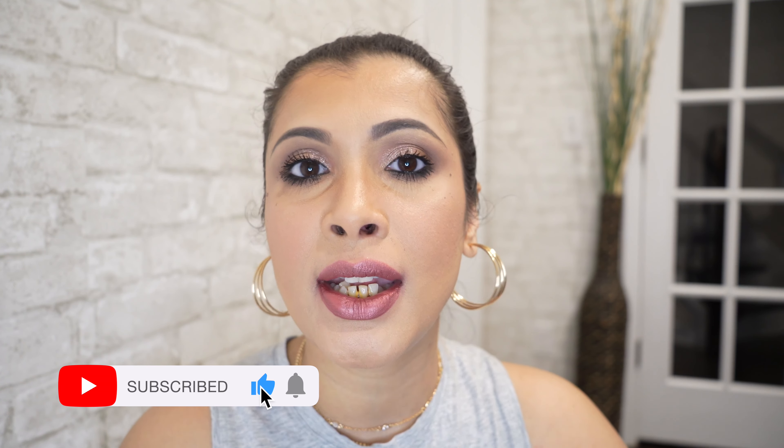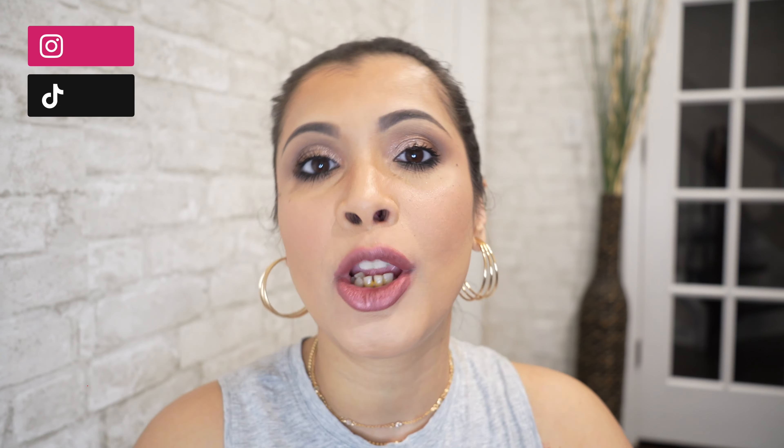If you want to know how I created this look, I'll leave a link in the description below — I used Makeup by Mario's new Ethereal Eyes Anniversary Edition palette and there's a detailed swatch and review linked as well. I'll also write down all the products used with shopping links. The links are affiliate, so if you purchase using those links I do earn a small commission — thank you so much for your support. Don't forget to subscribe and hit the bell notification, and follow me on Instagram and TikTok. This is Debbie signing off — I'll see you in my next video, bye bye!